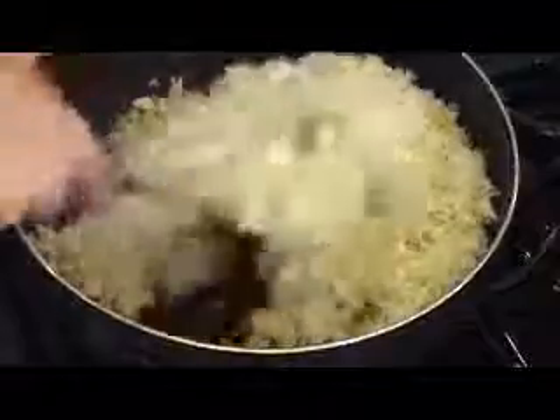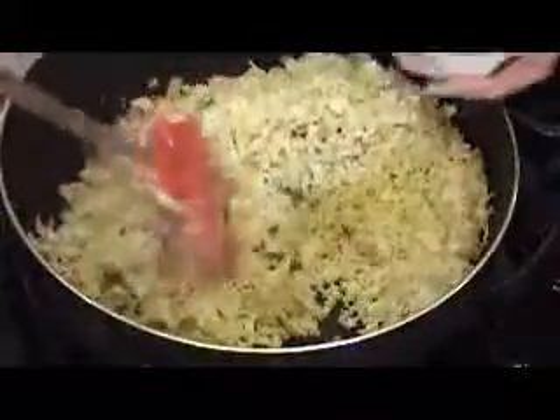The cabbage goes in, and carrots. You're going to toss it very lightly, very fast, just about a minute or two at the most. Then switch off the stove.